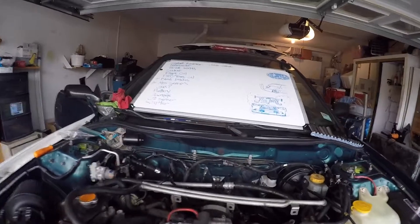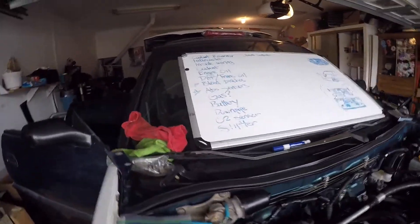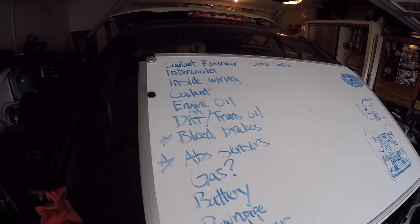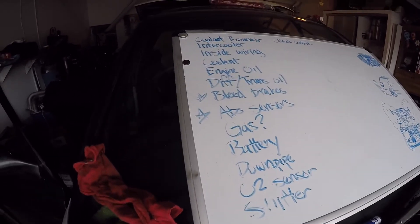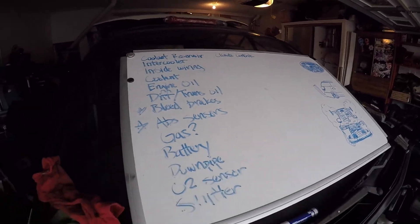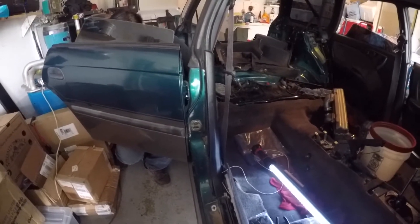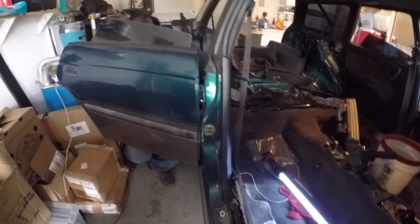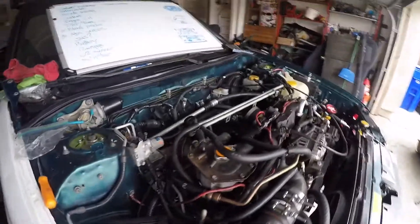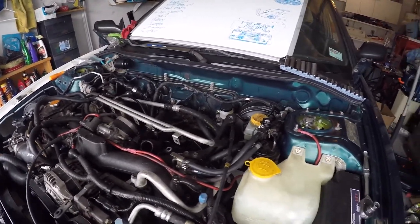Alright, it's another day and we're almost done. Justin and I already made a list of things we're going to do today — things that need to get done to start the car. The two items with stars are things we don't necessarily need to do today, but we'll get to them later. Justin's working on the inside wiring; we've got to run a wire for the fuel pump and button down some things under the dash. I'm going to swap the coolant reservoir, try to get the intercooler back on, and take care of the battery for the engine.